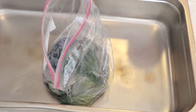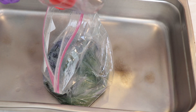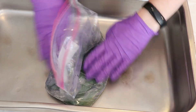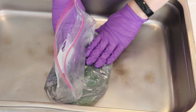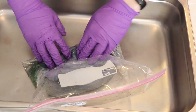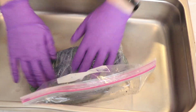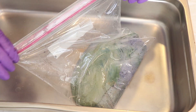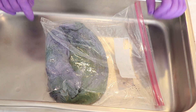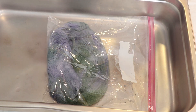It looks like we've got pretty good coverage of the color already, so now we're going to add acid. We've only used 500 milliliters of water but let's go ahead and add two tablespoons of white vinegar. Then we will squish this as well to work the acid through. For now we have something that looks green with a few hints of blue.